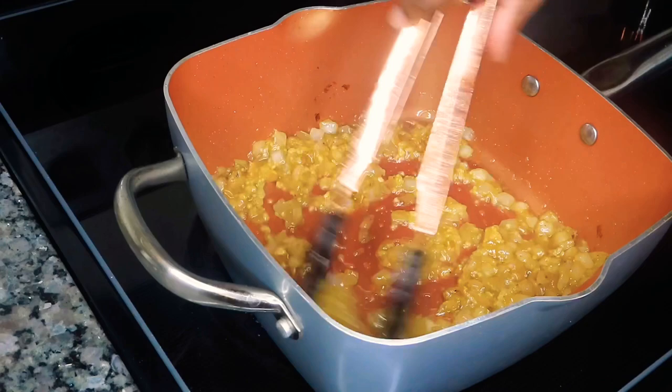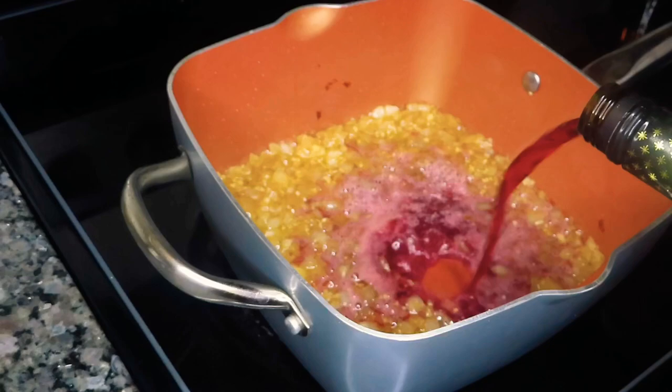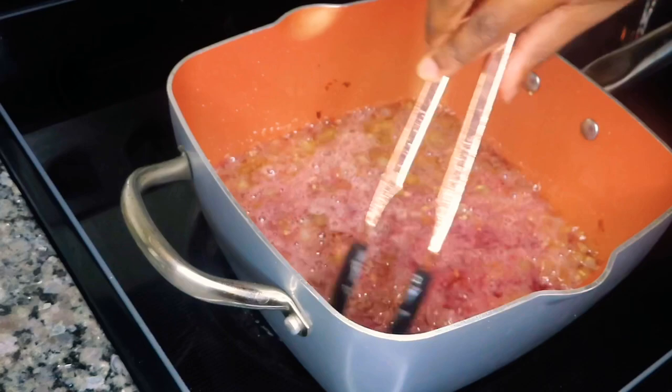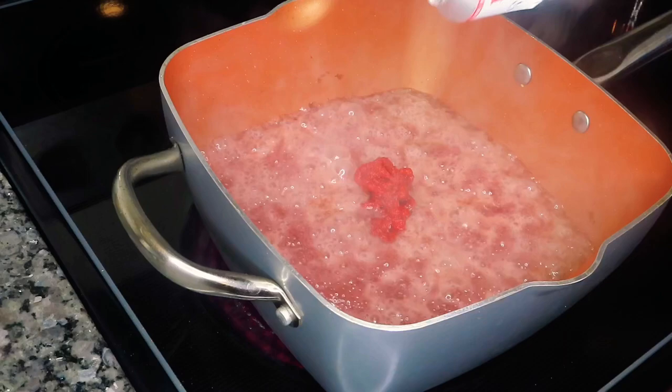Now we're going to go ahead and pour in our red wine. I'm using the Stella Rosa Black, which is really good — it's not super tart but not super sweet either. I'm pouring in at least a cup or so of that red wine and this is going to reduce for a little bit, at least two to three minutes, just to cook that wine down. Then I'm also going to be putting in about a tablespoon or so of tomato paste.